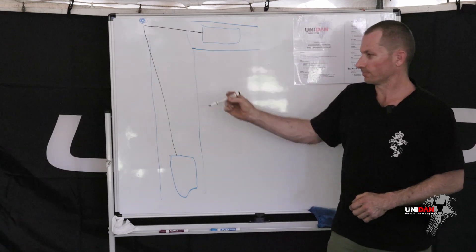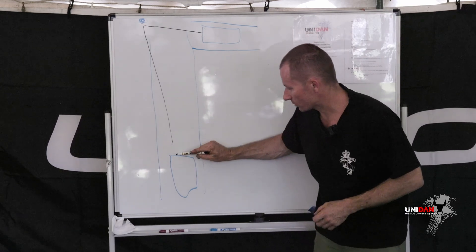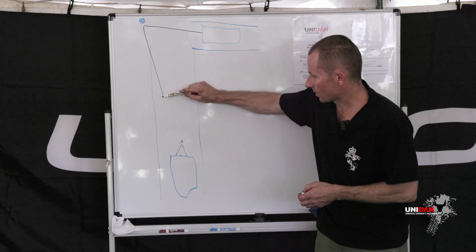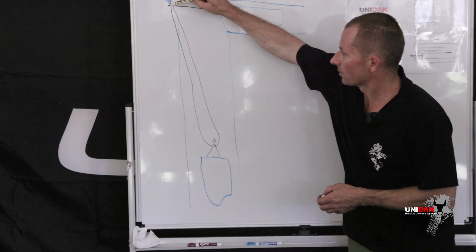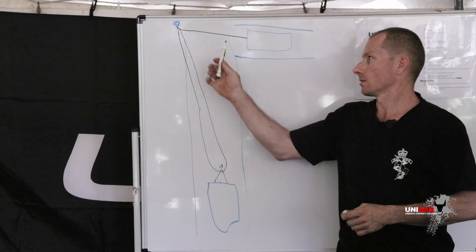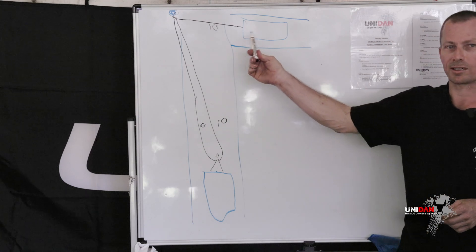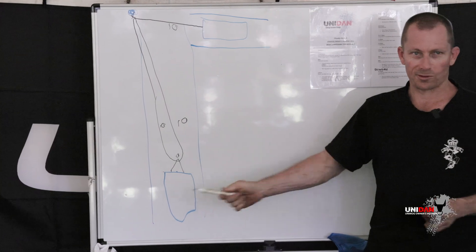For a 2-to-1 setup, you do a compensator strap off your vehicle with a pulley block there, and your winch rope comes down around that pulley block and then back to the tree. Now remembering each winch rope has 10 ton on it — so there's 10 ton on this one, 10 ton on this one, and 10 ton on this one. Now there's 10 ton pulling his vehicle forward and 20 ton pulling your vehicle forward. Your vehicle is going to move.